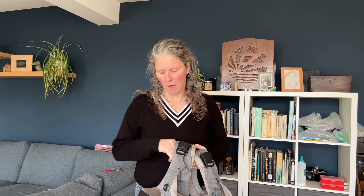Hi, I'm Sarah from the Baby Wearing Academy and I'm here today to talk to you about the Noona Cuddle Baby Carrier. I'll be brutally honest and say it's not my favourite.